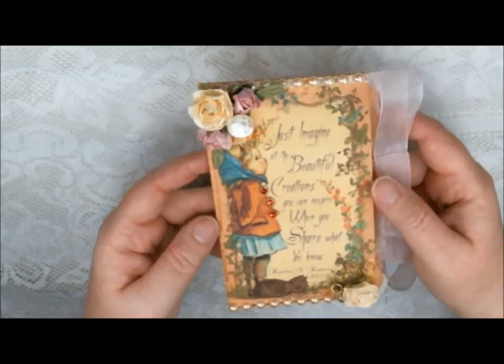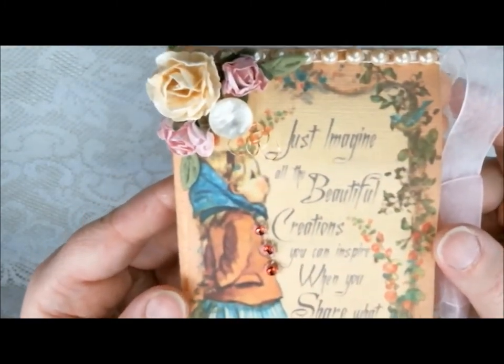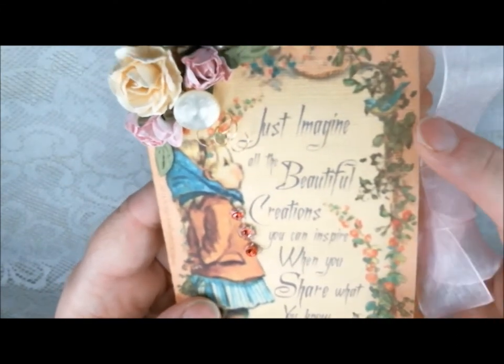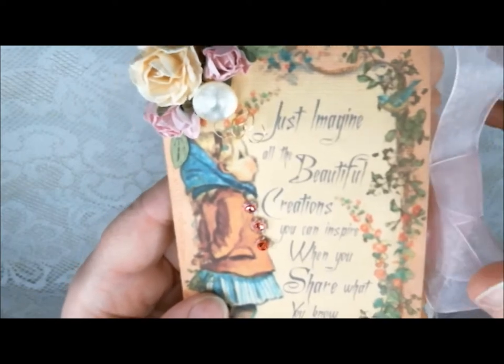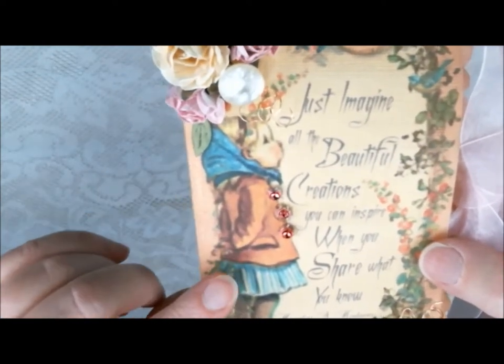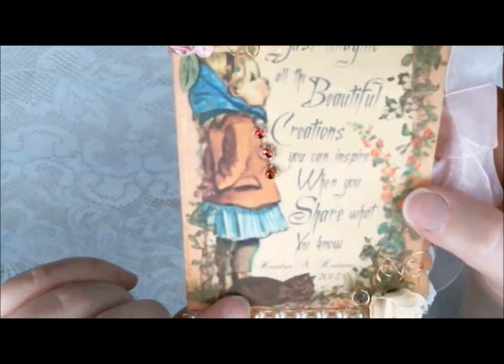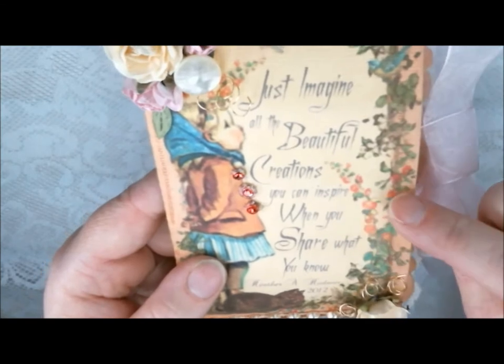I'm going to go ahead and bring this up a little closer so you can see things just a little bit better. This little bluebird and the outline frame, the pinkish color frame, is actually an image from the Graphic Fairy, and the little girl and the little kitty kitty are from Gecko Gals, as well as these flowers.